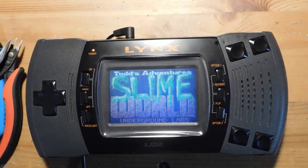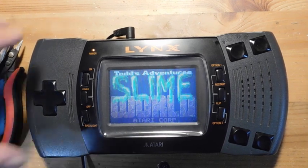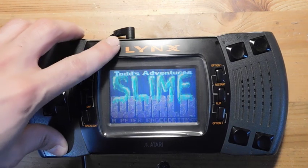Hey guys, welcome back to Fix It Friday, the weekly YouTube series where we talk about video game console repairs, mods, and restorations. And this week we have the Atari Lynx.